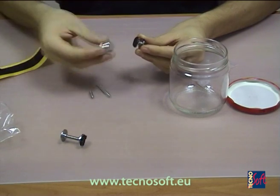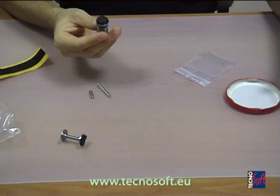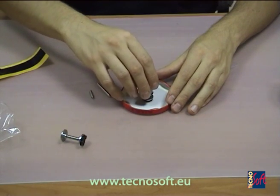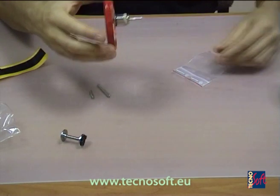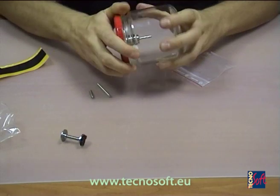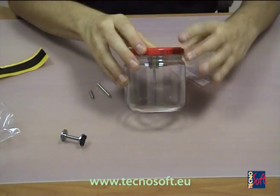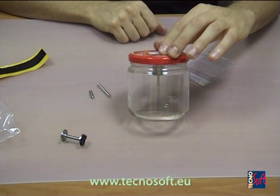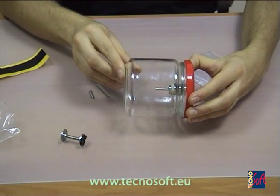We place the logger on one base — be sure to press it tight — and the other base we press on the cap. Of course you can use the base inside the jar, but on the cap it is much easier. And here it is: the tip of the probe is at the center of the jar.